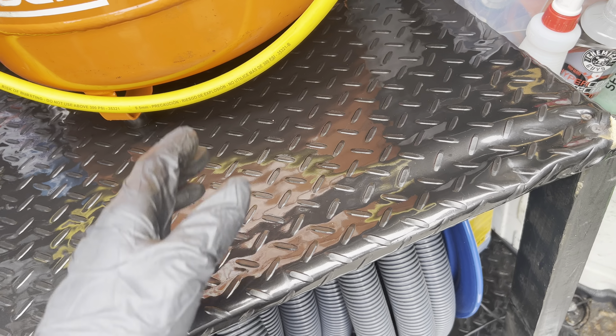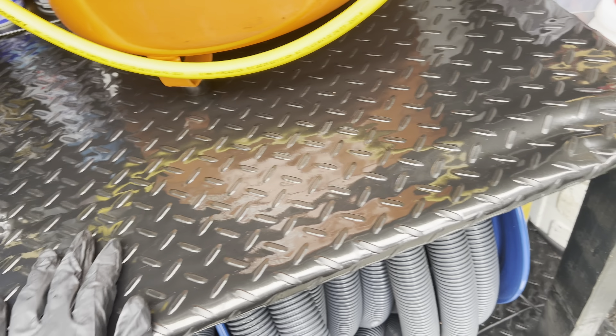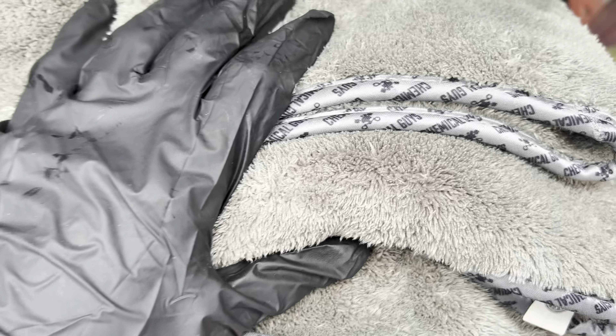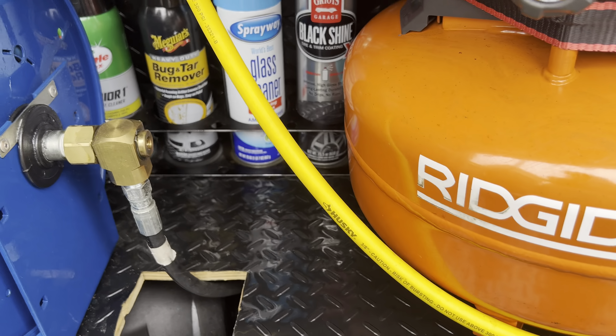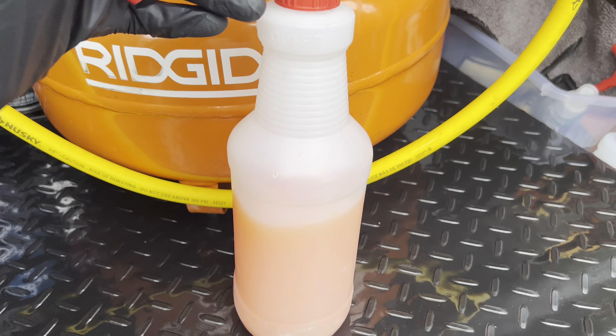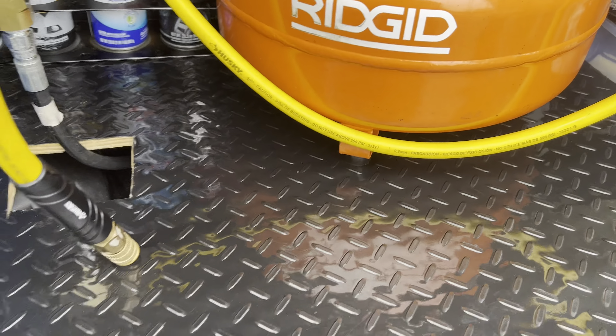You can be cheap on the brushes, but they won't last long. Always keep fresh rags — they're pretty cheap on Amazon. Get some good towels, and I'd really suggest a drying aid. I use BeadMaker by PNS — pretty good, love it. I didn't dilute it yet but I poured a lot. And that's it, guys.